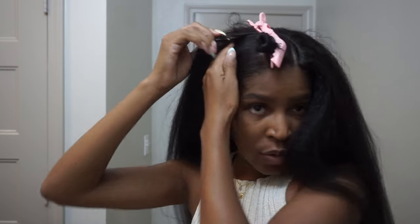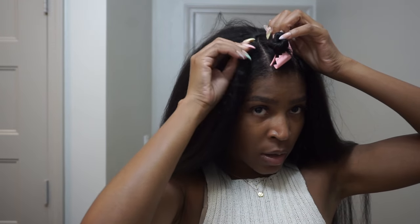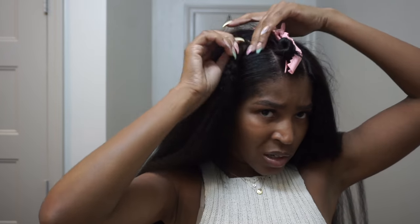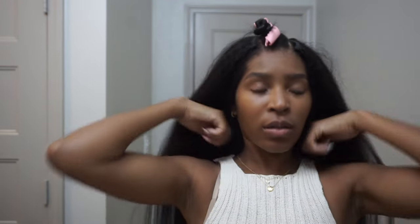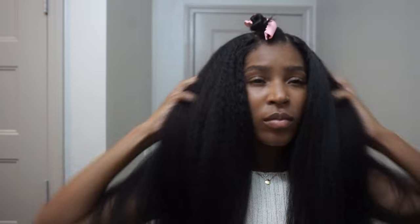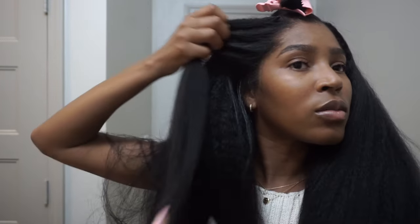I do feel like if you wear this long term, get like an anchor braid, because over time this will definitely start to irritate you and pull if your wig doesn't fit the best. Alright, so this is what it looks like on — the edges look real cute, real natural, a little silky because I've straightened my hair already.